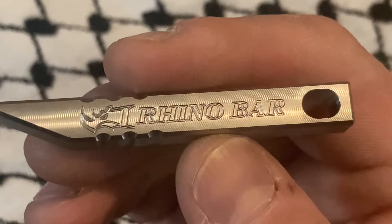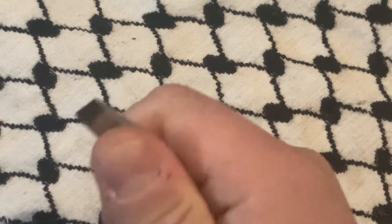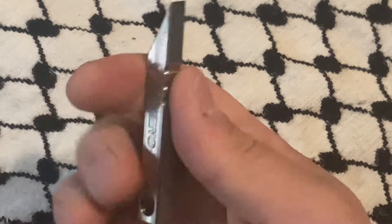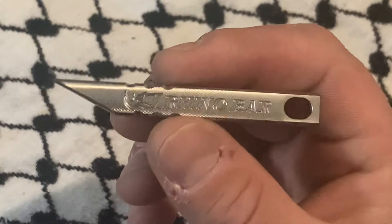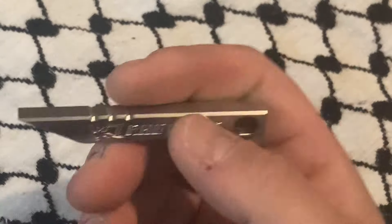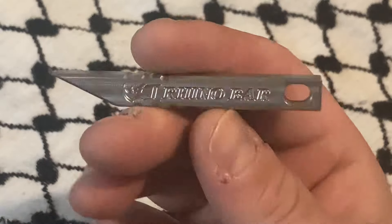This is the Rhino bar and it is a very small pry bar — a bar meant not necessarily for windows or doors or something like the EOD pry bar that County Comm sells, both the small and the large. I have two larges from County Comm by the way; they're good.